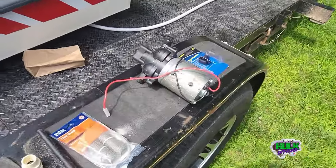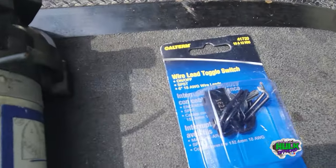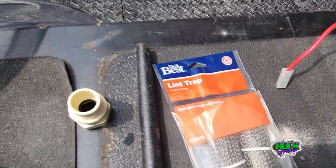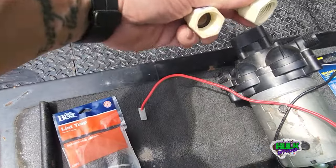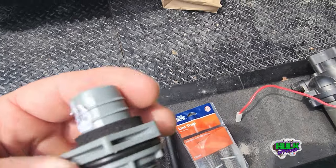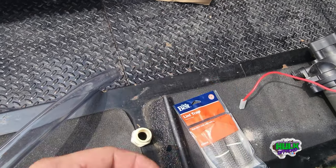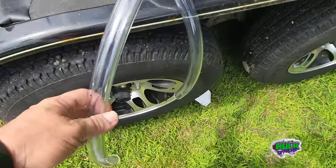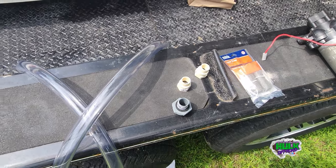So I've got a pump I took out of an old camper, a toggle switch, a lint trap for the end, a couple fittings, and then a hose. I'm going to drill a hole in it somewhere and have it shoot out. Alright, I'll take you guys along with me.